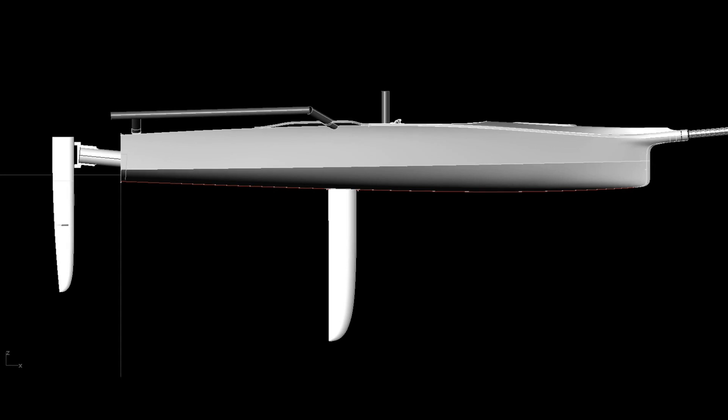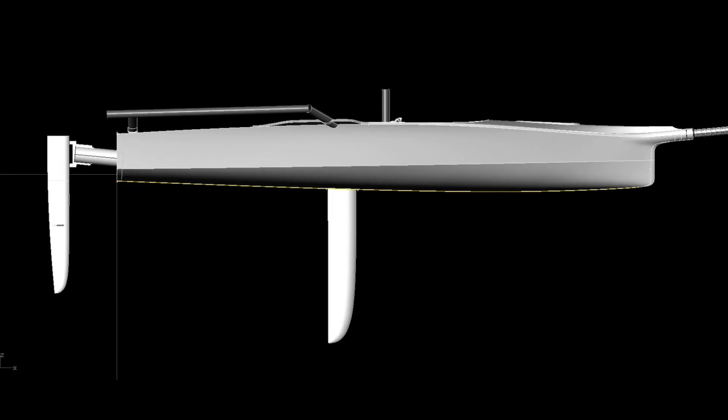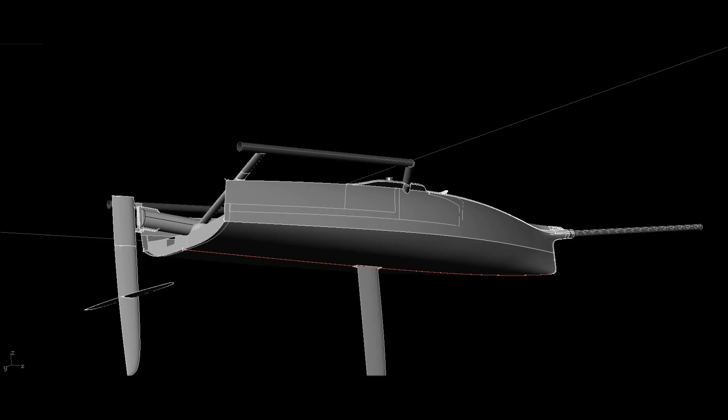In the hull modifications we put a little less rocker in the boat. The 14s spend an incredible amount of time planing now, so that helps that factor. So a little less rocker and a little wider at the back end.